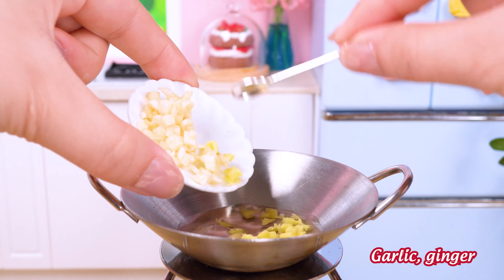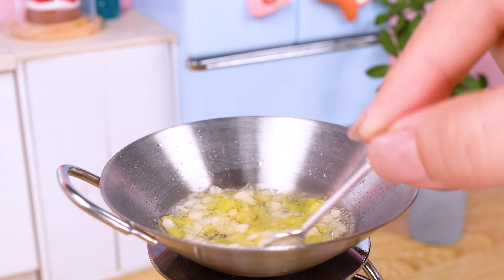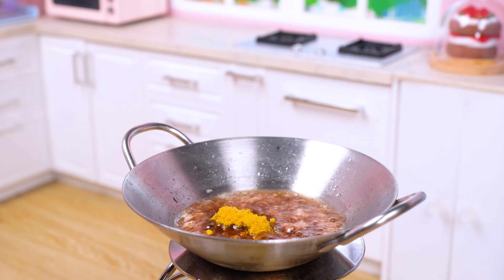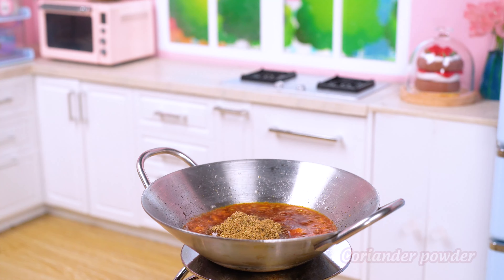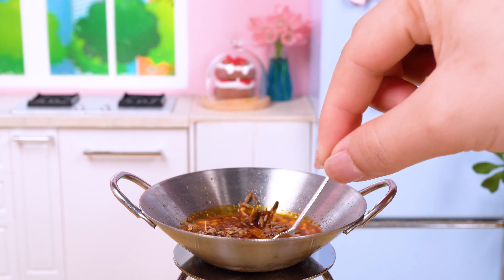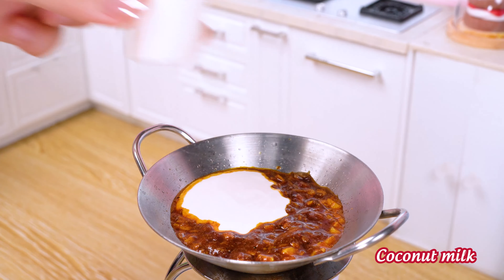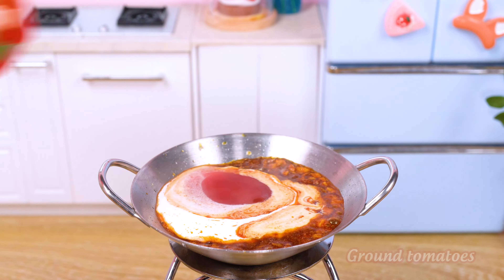Sautéed garlic and ginger bursts for aroma! We're getting sauce ready?